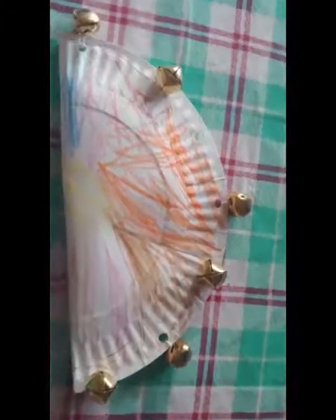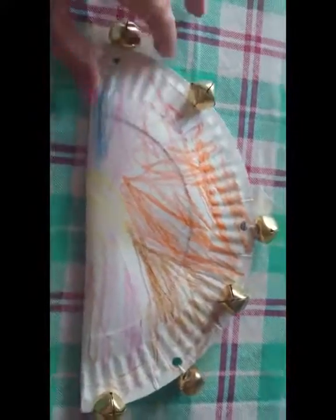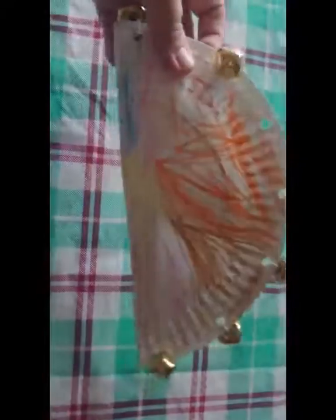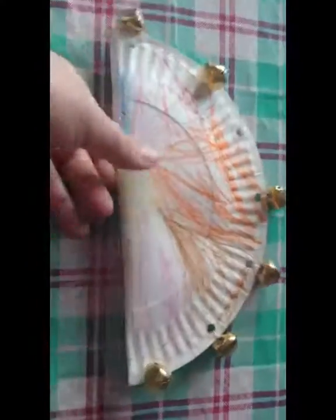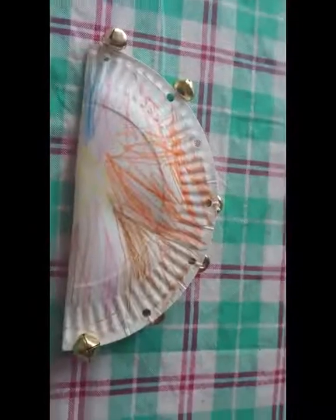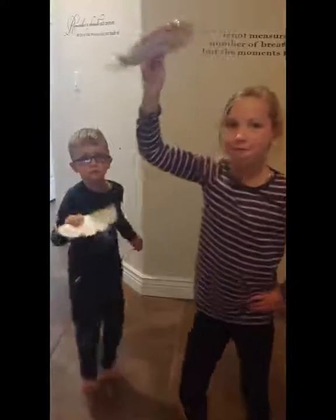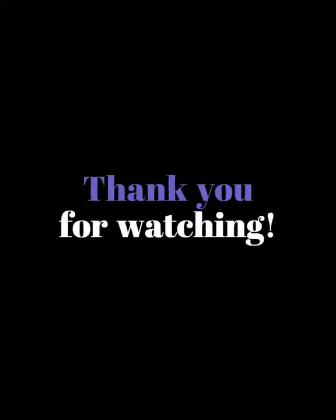This is what the finished product looks like. He already lost one of his bells, but this gives you a gist of what it looks like when you're all done tying and putting everything on — you've got a nice little shaker. This is what my kids think about their shakers. Now I can send them outside to bless the world with all the sound! Bye, and we'll see you soon.